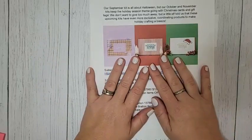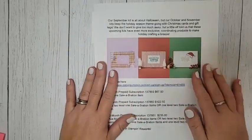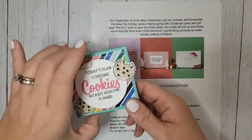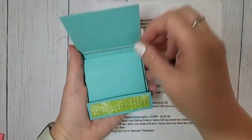Hello everyone. Welcome to Facebook Live. My name is Ruth Norton. I am with Ruth's Stamping Corner, and I'm so excited to show you today's project. It is super cute. This is what we're going to make today — this adorable little post-it note holder.